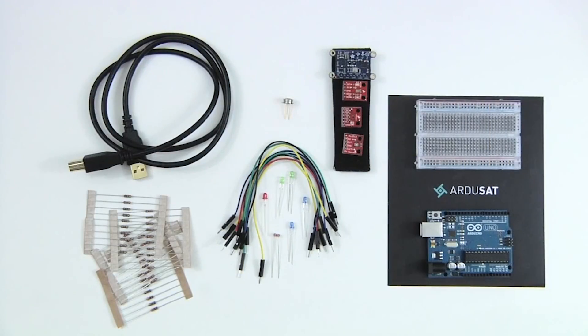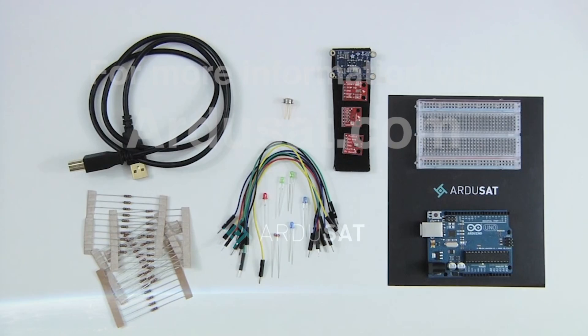So that's everything that comes in the box. I'm excited to get started on my first experiment, as I'm sure you are as well. Go ahead and go to Argusat.com where you will find all of the latest versions of the experiments that you can do with the kit.